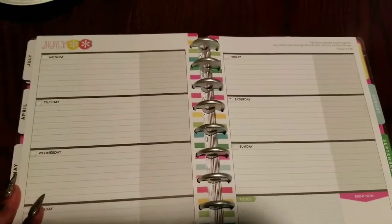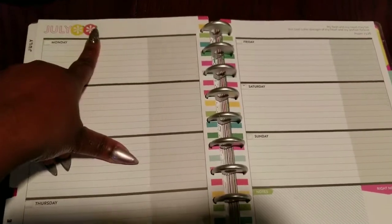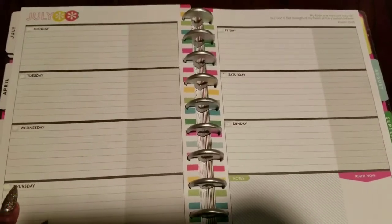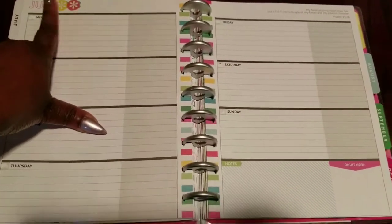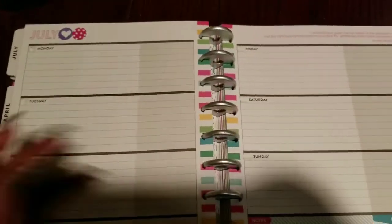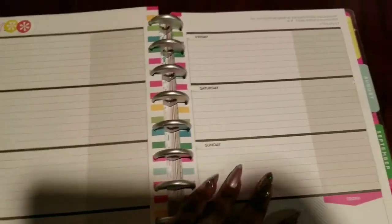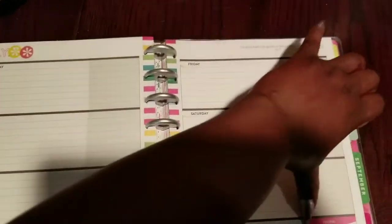For July I realized that instead of whiting out the dates I could use my extra stickers to cover them. So I'm going to go back through and do that tonight — add some more date coverage instead of it just being white-out — because I think that looks better and adds a little more decoration to the top of the page instead of just a blank white space.